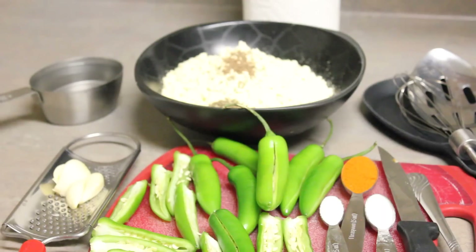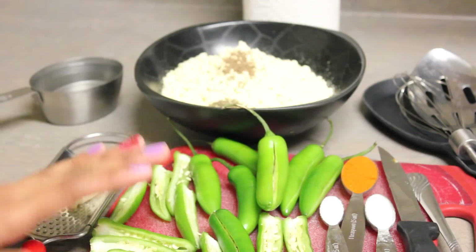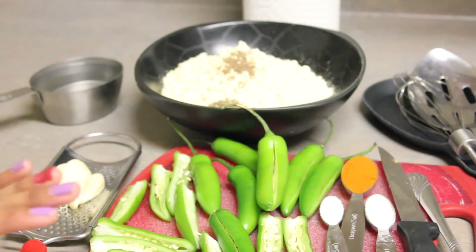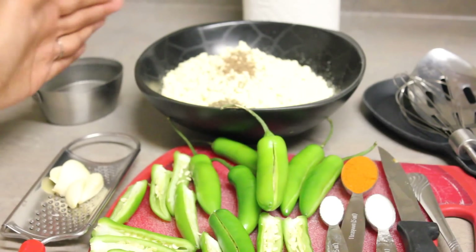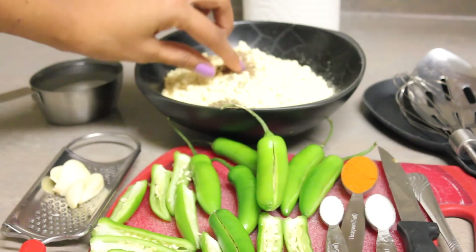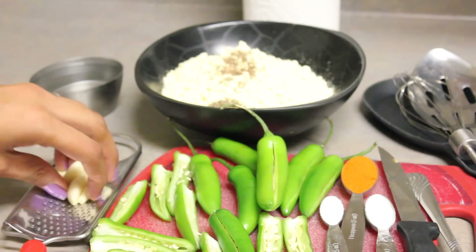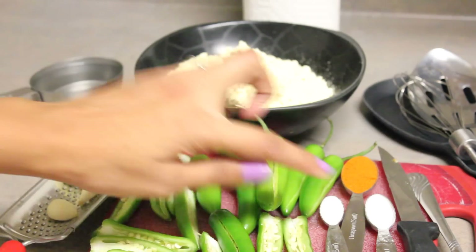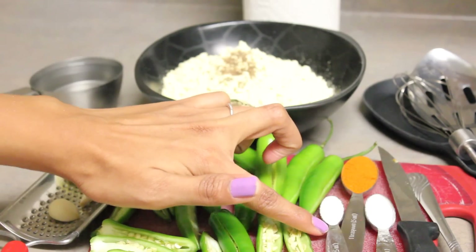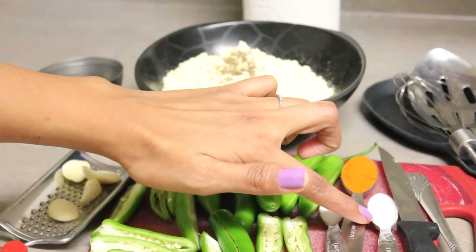Let's get started. These are the ingredients you're going to need for this recipe. I have the main ingredients — peppers. These are serrano peppers, and I highly recommend them. I also have besan flour, also called gram flour, to which I've added a pinch of carom seeds and a pinch of cumin seeds. I have four cloves of garlic that I'm going to grate, a quarter teaspoon of salt, one teaspoon of chili powder, and less than half a teaspoon of baking powder.